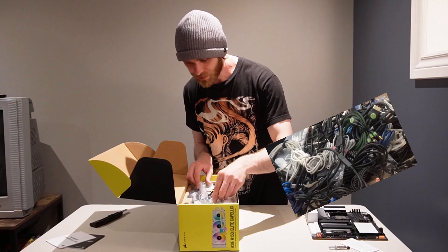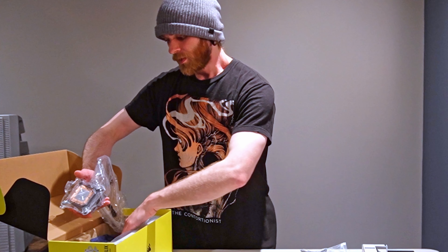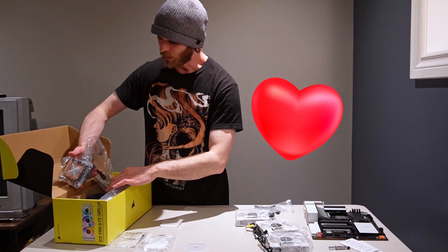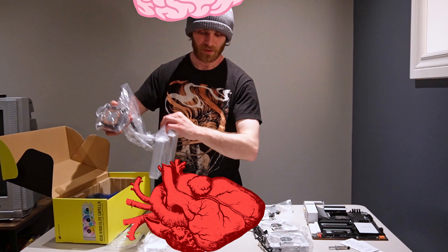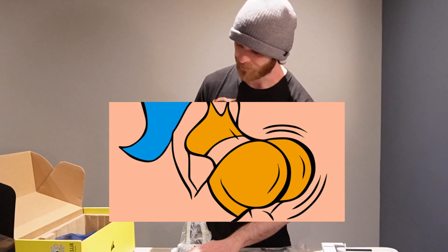Styrofoam, tons of wires, fans, Allen key. Now this is the heart of it all — this is the brains of the cooling system, the cooling system itself. So we have a filter here, a big filter.